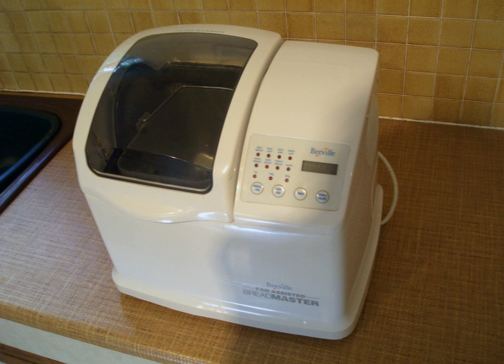Bread makers are often equipped with a timer to control when the bread-making begins. This allows them, for example, to be loaded in the evening but only begin baking early in the morning, to produce a freshly baked loaf for breakfast. They can also be set only to make dough, for instance to be used to make pizza.